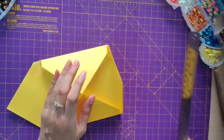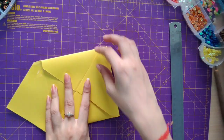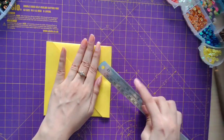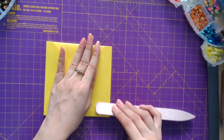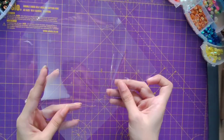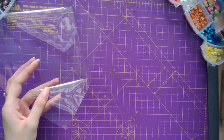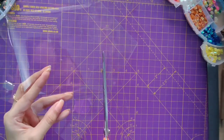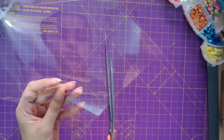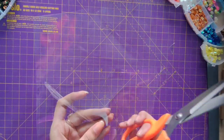Just hold it firmly so that the sheet doesn't move at all. I am using a bone folder to mark the creases. Now we'll repeat the steps, that is cutting the edges on all four sides.